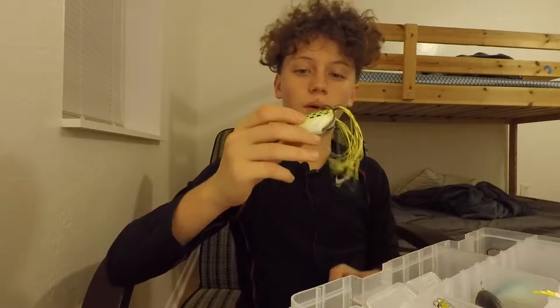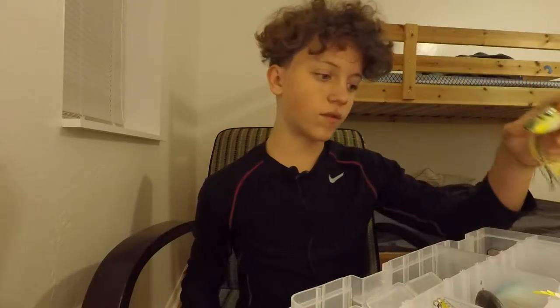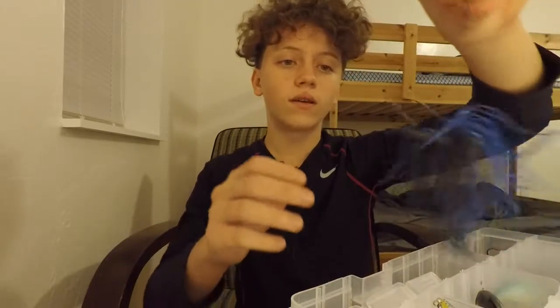There's a little Booyah frog — I've caught a few bass on it. Two hula poppers that are interconnected and really loud, a jitterbug I don't use much, and a black-and-blue jig with no rattles. I usually prefer the green pumpkin jig because it's more natural on the bottom.